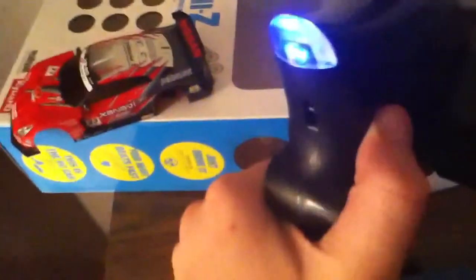Watch this — so you turn it on. Makes that cool noise. It's a really good transmitter, I like it. And also on the back, you have a...